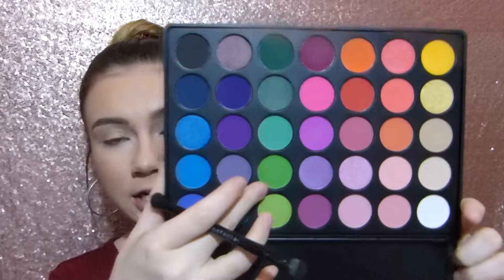I want to do kind of a halo eye today. For the transition shade, I'm just going to take my Morphe 35B again. I'm just going to take this lime bright green right here and put it into my crease and a little above my crease just for a transition shade.